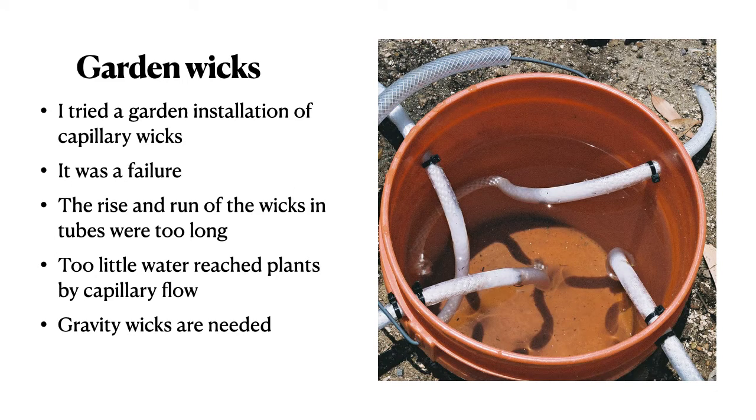I also tried capillary wicks in the garden, but it didn't work. The rise and run of the wicks and tubes were too long, and the flow rate was too small. For any larger plants, you'll need gravity wicks.